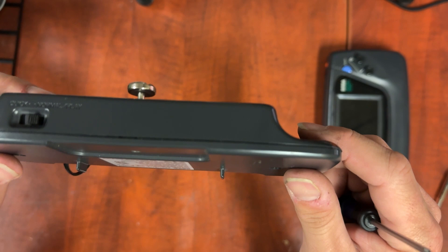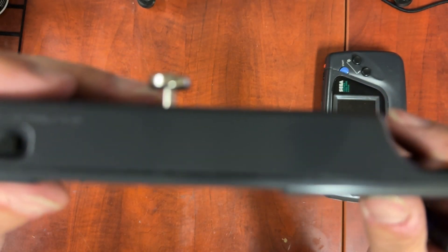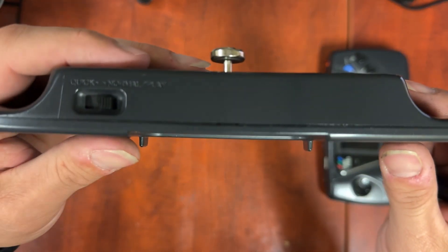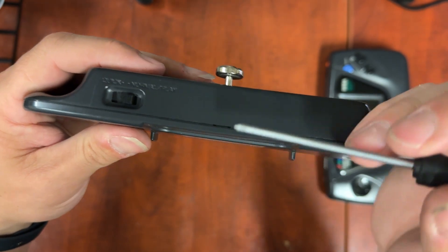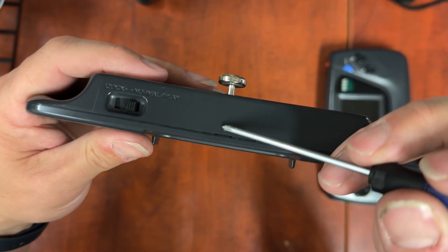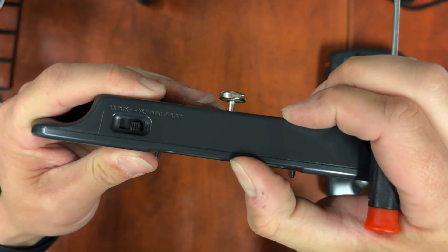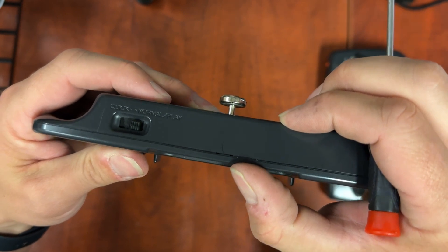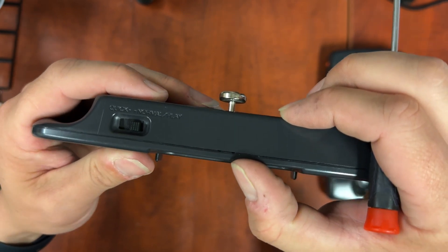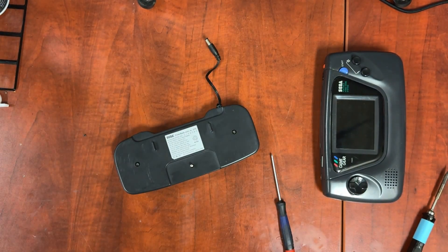We still have a little bit of misalignment here. There's a hairline crack — the case is actually separating a little bit right there, which is part of what's causing this problem.